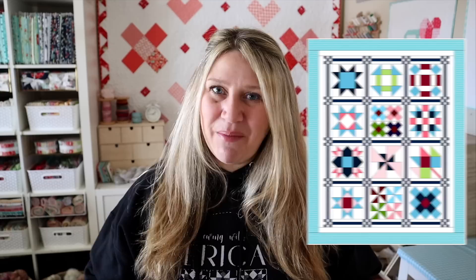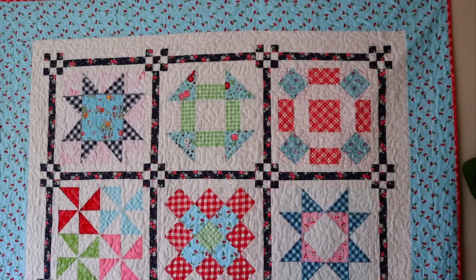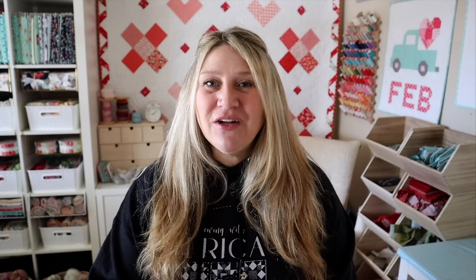Once all rows are sewn together, you can stop there or add the borders we talked about. I'm not going to show border-adding in this video — I have another video linked on screen that shows how to add borders on a smaller scale; I do it the exact same way on a full quilt. I added borders to mine, finishing at about 64 by 79, which is a really great size.